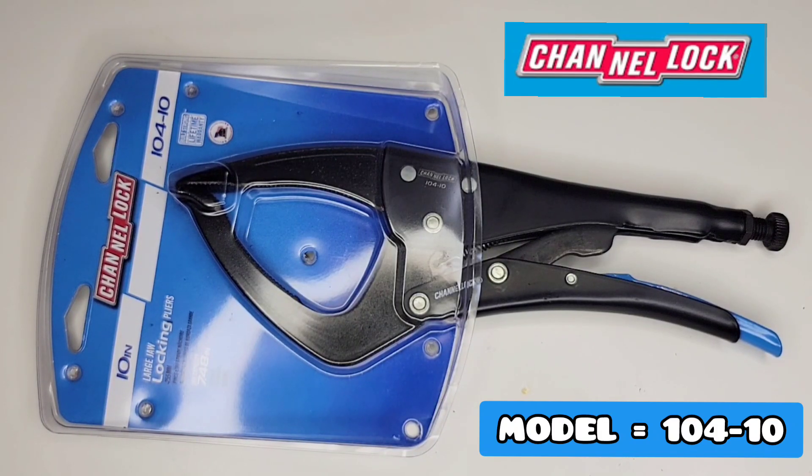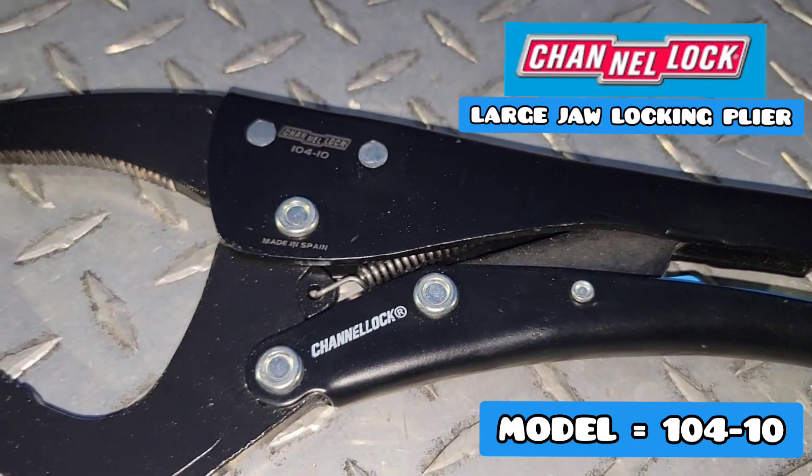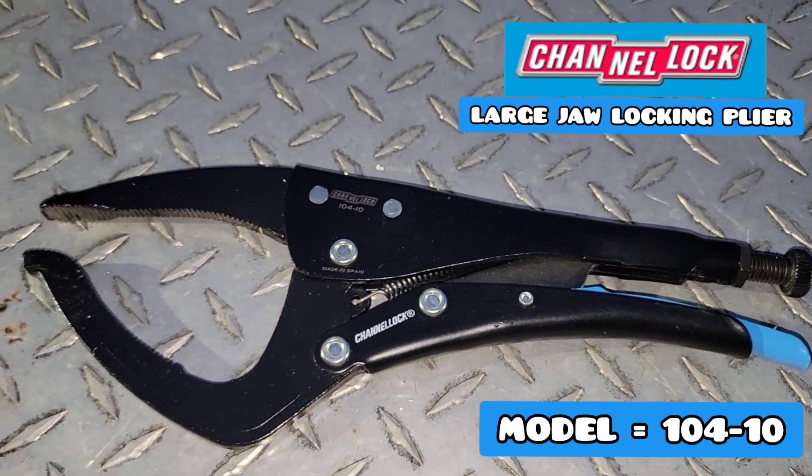All right, you tool-addicted maniacs, today we're going to be checking out one of Channellock's newly released locking pliers — this 10-inch large jaw locking plier, model number 104-10. So let's get to it.